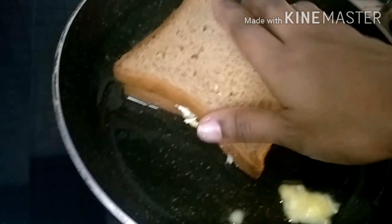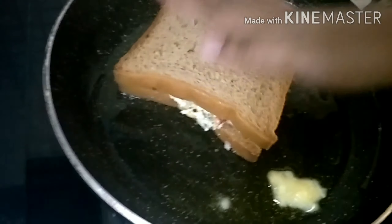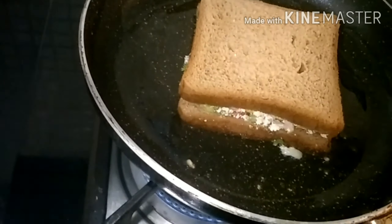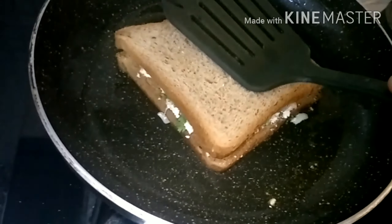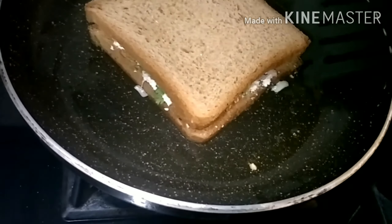After melting the butter for our sandwich, after one minute, let's put it together.